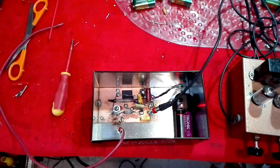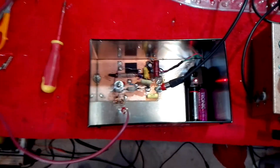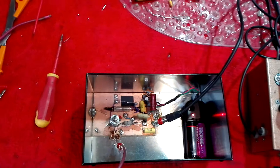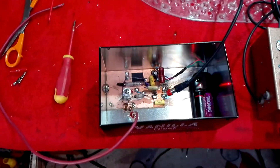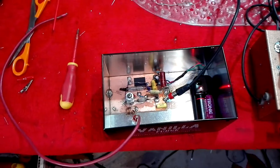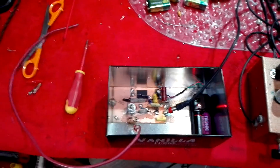Hi, I thought I'd show you the Super Regen FM receiver using one valve. This is a Russian rod Pentode that's in here. Now it's obviously not easy to do this from a set of headphones because this is what it normally drives. The phone I'm using, the microphone isn't hugely sensitive so we wouldn't hear anything.